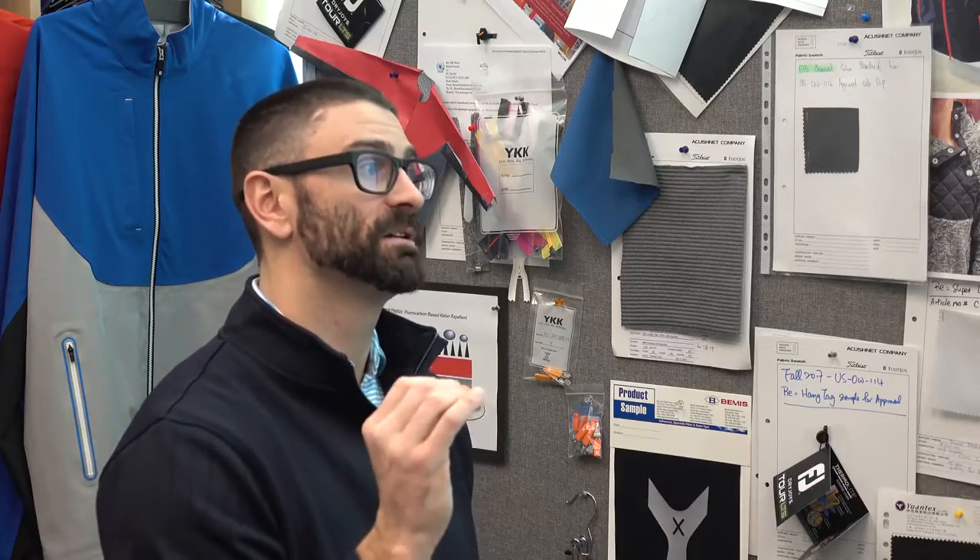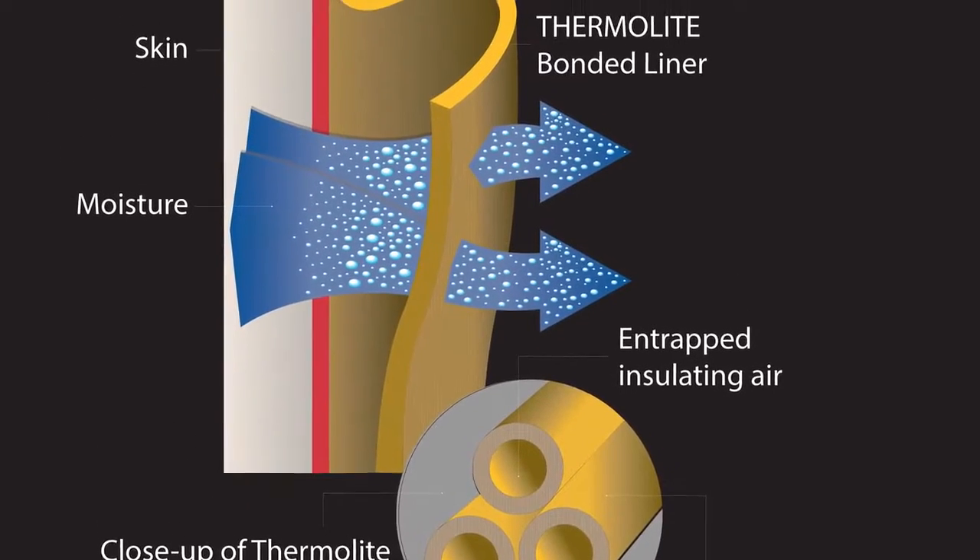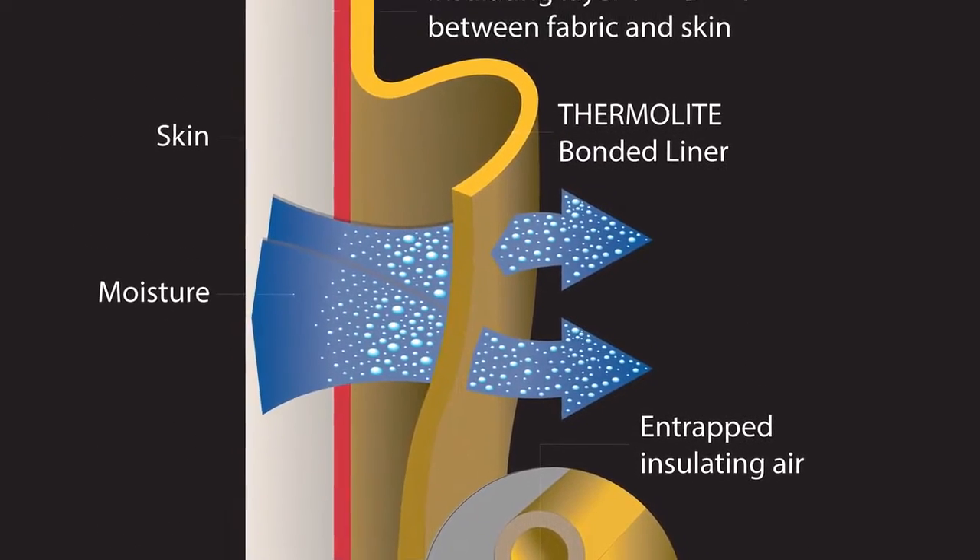We worked with a company called Thermalite. We wanted this piece to be better in cool weather conditions, but we also wanted you to be able to adapt while you're on the course. Thermalite is a hollow core fiber. When the weather conditions are cool, it's going to hold that heat inside the hollow core. In warm weather, it's going to take that heat and expel it, helping you regulate your body temperature.